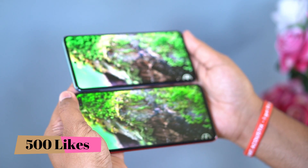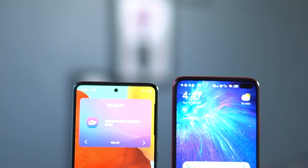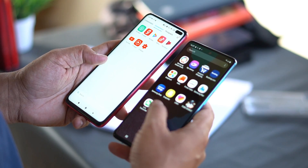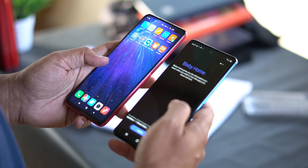Friends, now we have Super AMOLED panels and LCD IPS panels. They have a good display. Our face is safe and the colors are bright. They have a big display, but they are not complete.